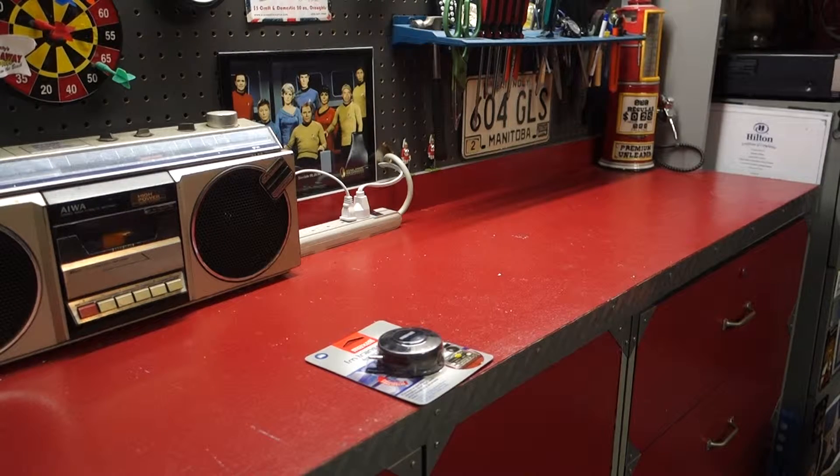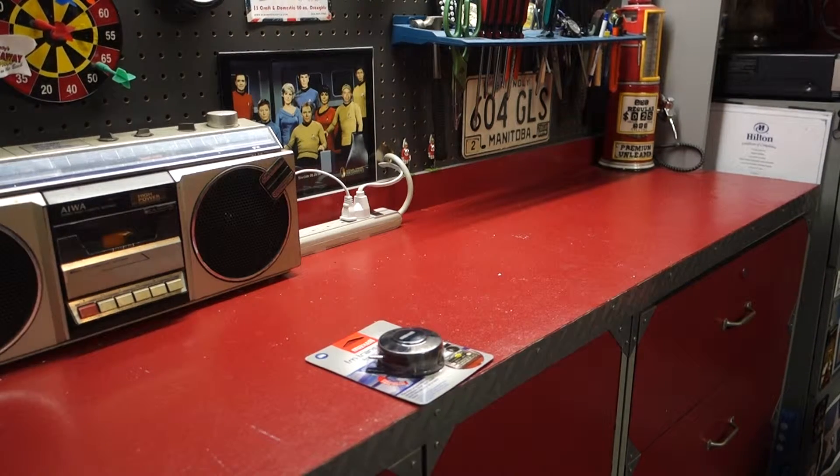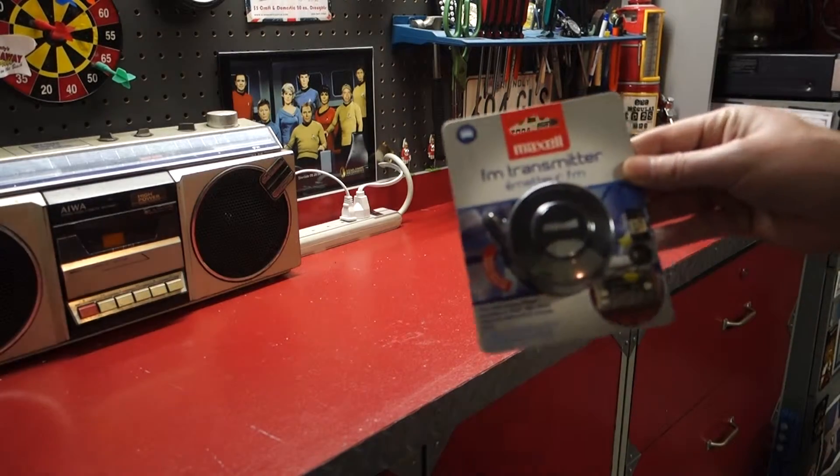Here we are doing a quick unboxing of something I got off Yookster for about nine bucks or so, with about three dollars for shipping. So I'm able to play Pandora in my car — this is going to be a FM transmitter.